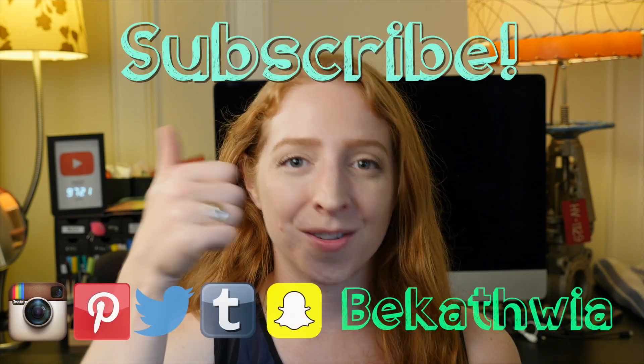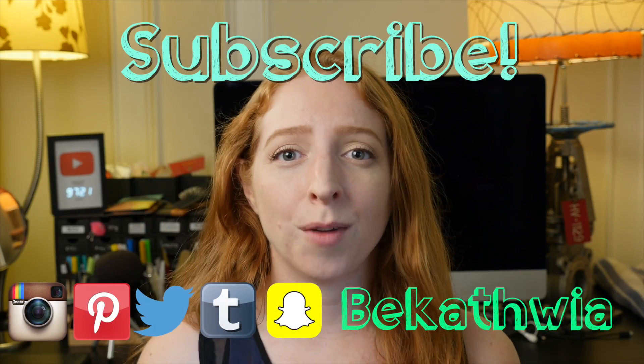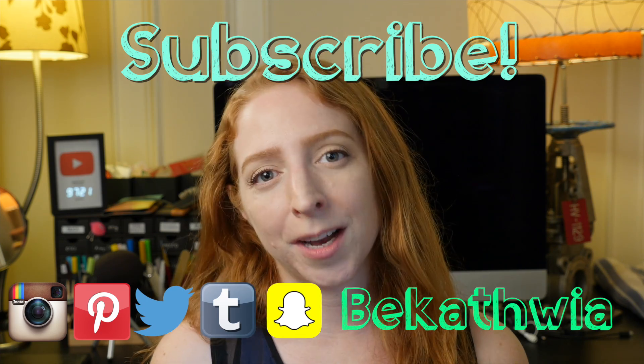I put out new DIY videos every week about tech, crafts, and my life here in New York City. Give this video a thumbs up, subscribe to catch the next one, and follow me on social media for a peek at what's to come.